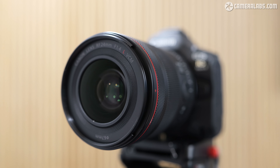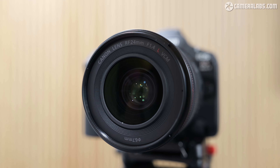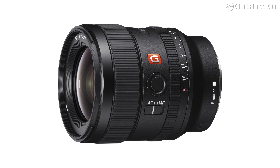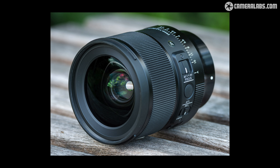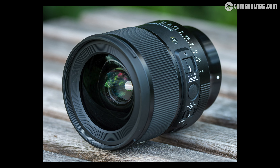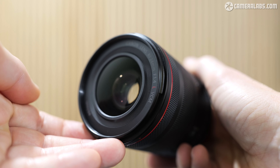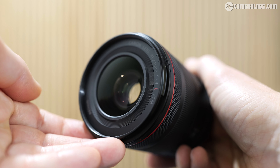The price may be similar to the RF 35mm 1.4L, but this still makes it one of the most expensive 24mm 1.4 primes from any mainstream manufacturer. Sony's admittedly older 24mm 1.4 G Master costs around $1,400, while Sigma's 24mm 1.4 DG DN Art is only around $800. But neither are available in the native RF mount, so if you want a high-end 24mm for a Canon EOS R body without adapting an older EF model, this is going to be the lens for you.